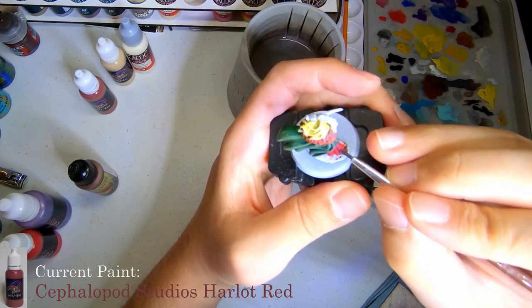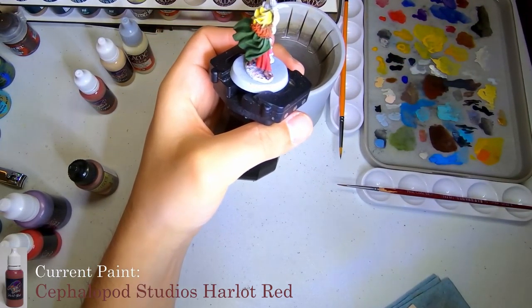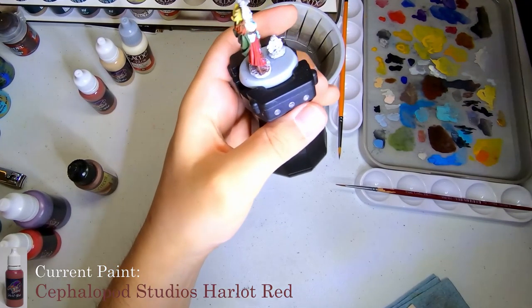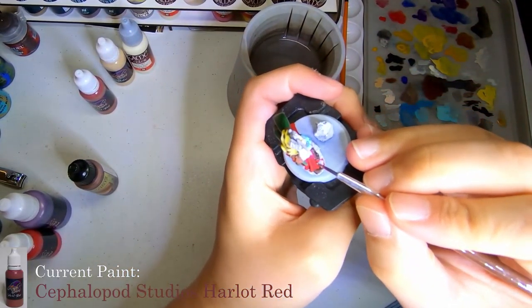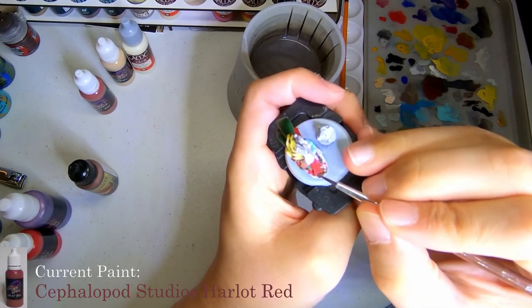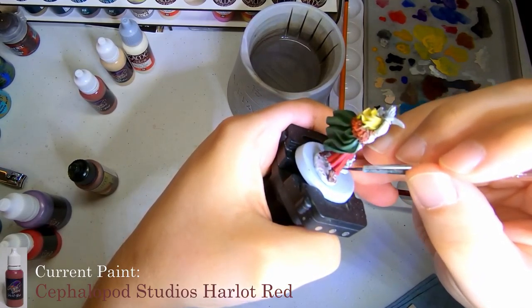I'm pretty happy with how it turned out. That gives it sort of that dark deep red, slightly purple tint, just so it looks shaded, but it's a real nice color. Anyway, we'll go around doing this on her little skirt part of the dress, whatever you want to call it, and we'll catch up with y'all for the next color.